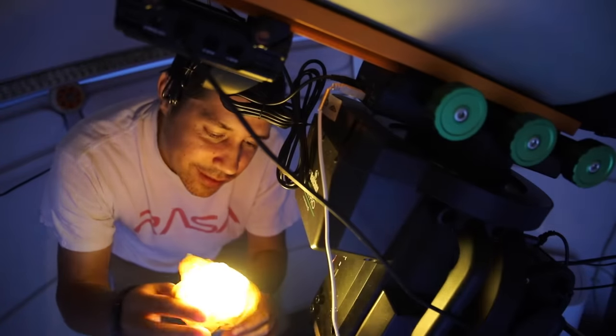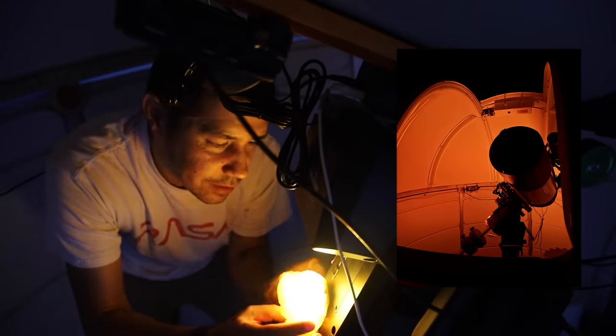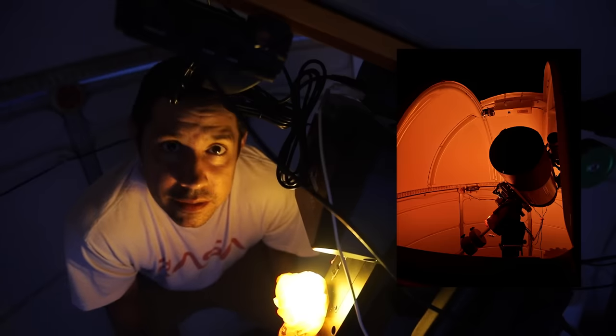I put this LED light in one of Mitty's dog bags and I think it looks good — it adds a kind of ambiance.